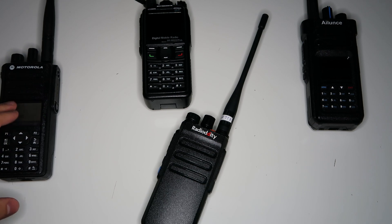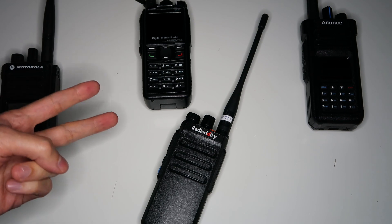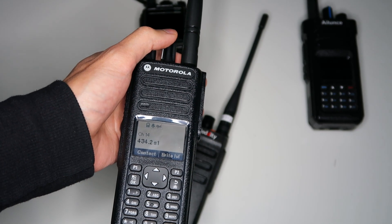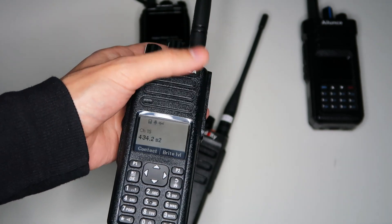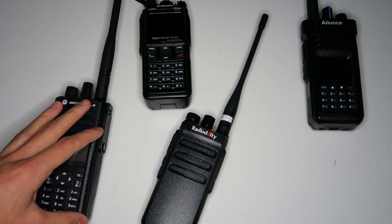So to have group communications between multiple people is not really possible. You might say, why don't you just have all of the radios transmit on time slot one and receive on time slot two? That way they'd all be listening to the right time slot to receive transmissions from the repeater — and you'd be right. But the problem is this isn't what dual capacity direct mode was designed for, so most radios can't be programmed that way. What you'd have to do on most radios is have two channels: one to switch to when you want to transmit and the other when you want to receive, switching back and forth every time. So it's just not a good experience.